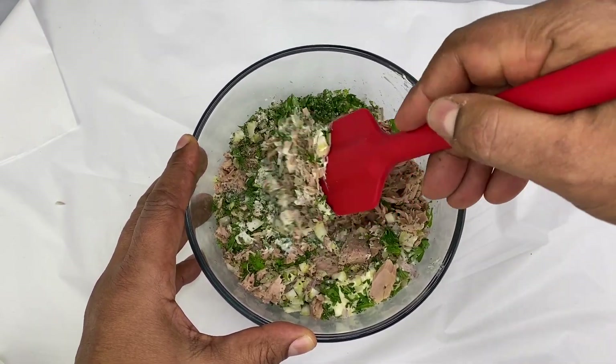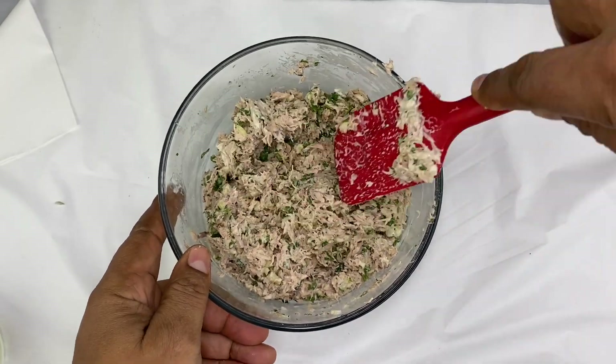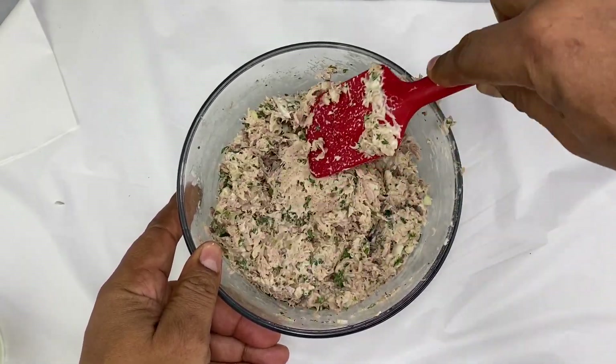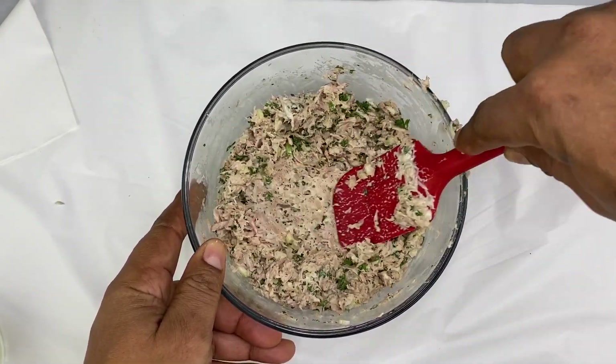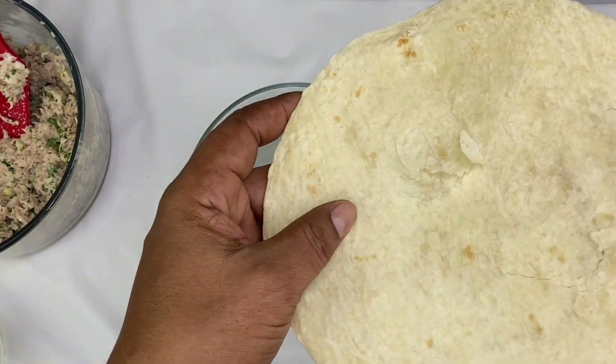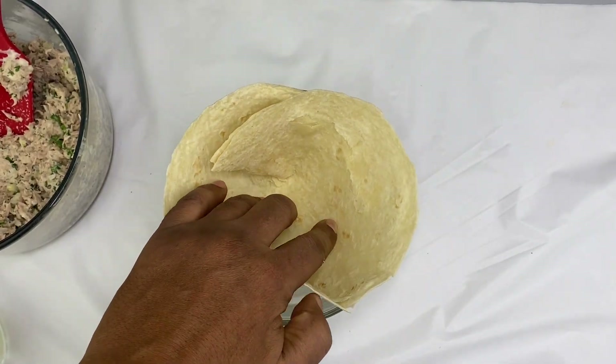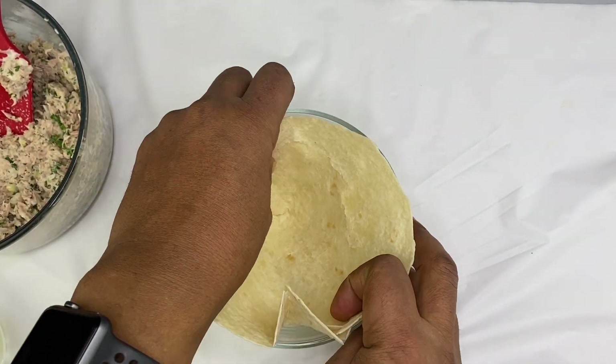The oven is ready. Now we have to cook it up. And we will cook it up.